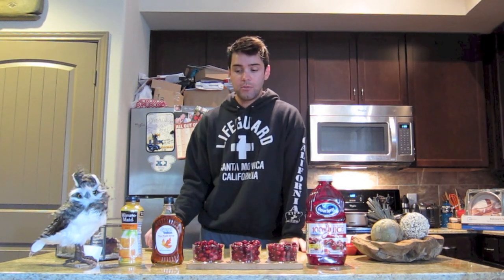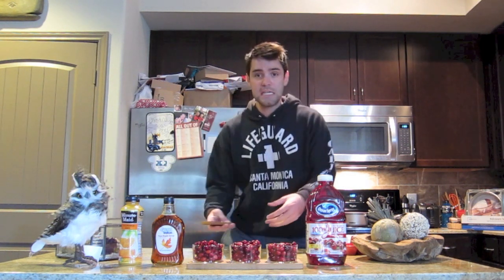I found a recipe for cranberry sauce on the Pioneer Woman's website. You know Pioneer Woman - she's a blogger, she makes food, and I trust her most of all because she was out on the plains making things, so she would know. So we're going to make cranberry sauce today. It seems pretty easy.